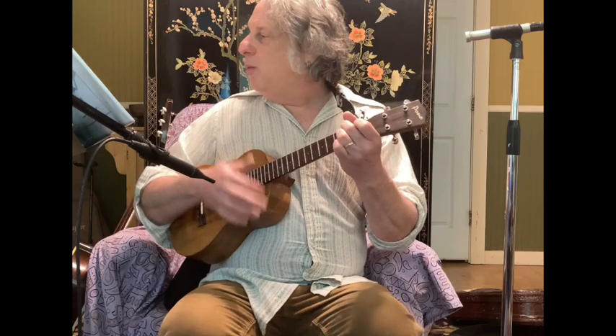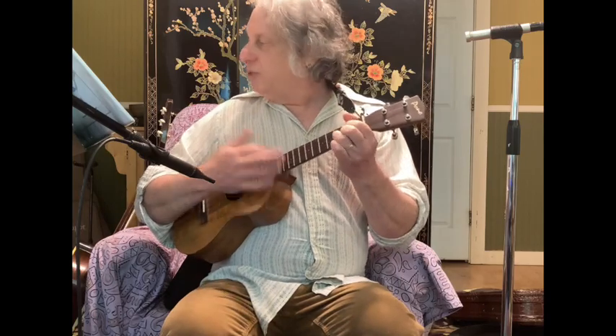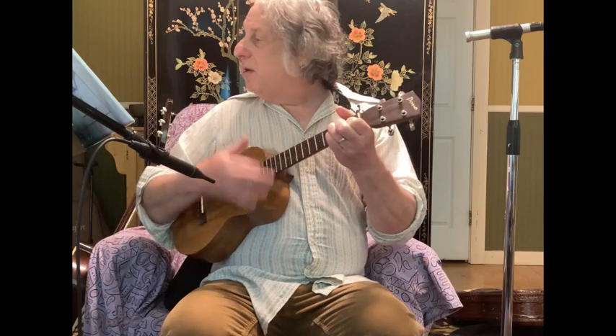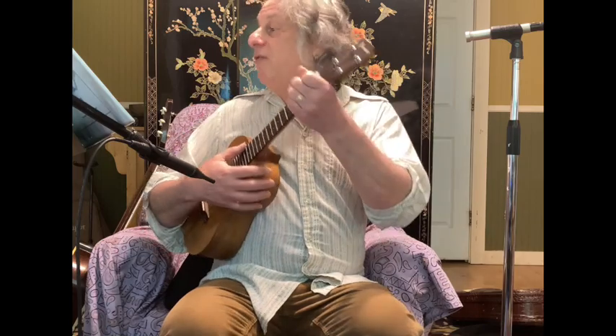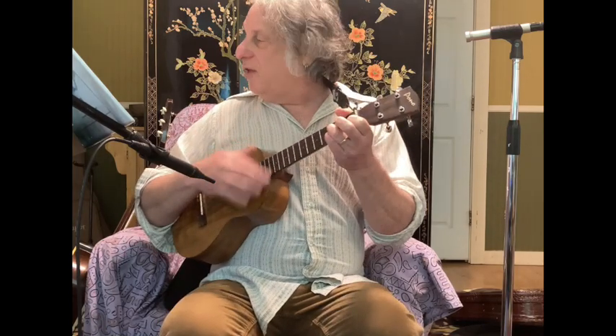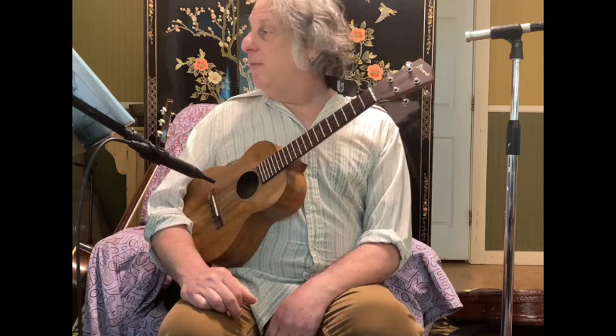That E flat might take you by surprise. Then there's an F7, B flat, back to E flat. Those aren't earth-shattering chords — they're pretty normal chords in the key of E flat. But you would have had to anticipate that the song changes key. It went from the basic key of G to the key of E flat.